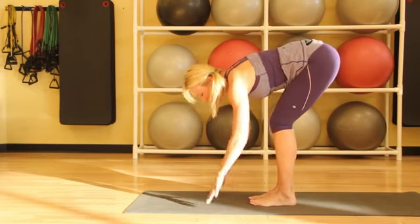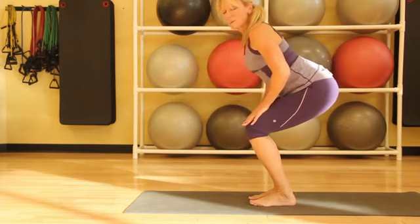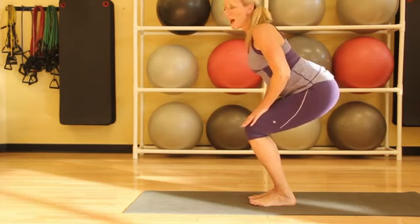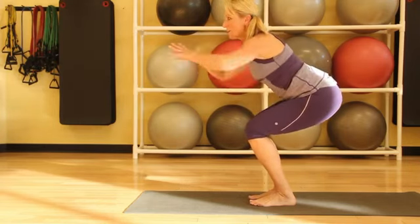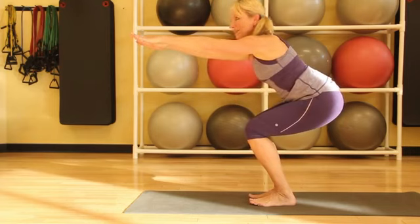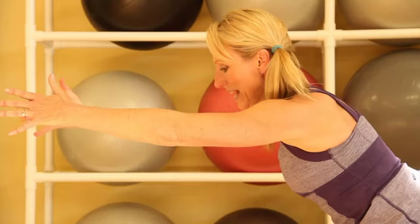The last pose is chair pose. We're going to bring our hands onto our thighs and come up to a really straight, strong spine. The hands can stay here, come to the heart, or reach out in front. You want to put your weight in your heels, and again take 5 to 10 deep breaths in chair pose.